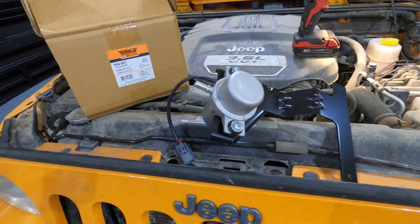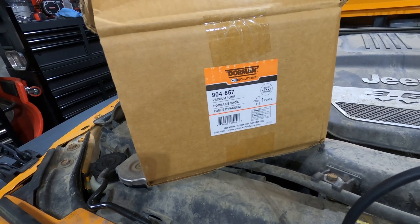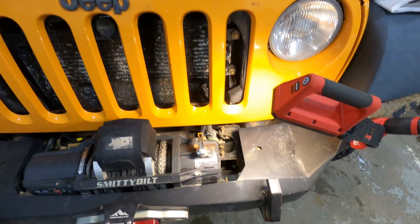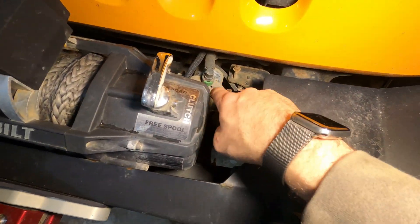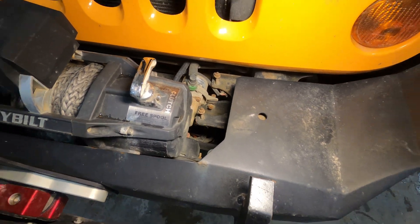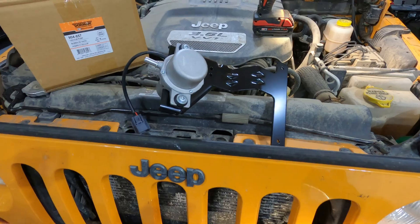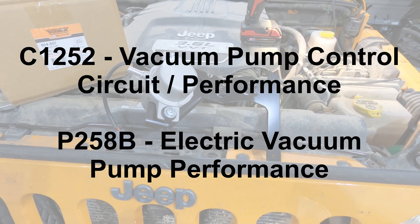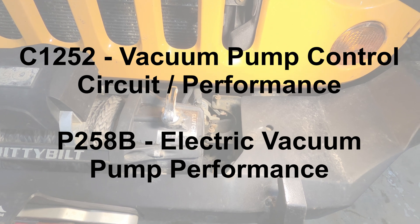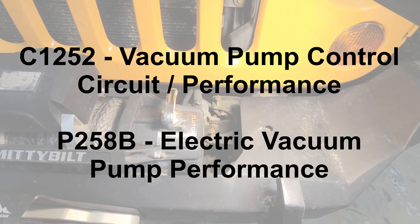Today I'm going to install this new vacuum pump from Dorman, part number 904-857, and the goal is to replace this faulty pump that's down here. This is actually going to be the second time I've replaced it, and the reason is that I'm getting code C1252 vacuum pump control circuit performance and P258B electric vacuum pump performance.